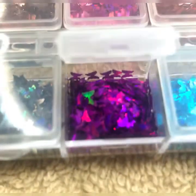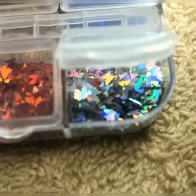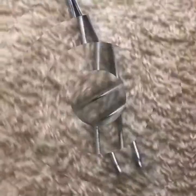And then we have our purple gems, blue butterflies, translucent butterflies, and of course the tweezers.